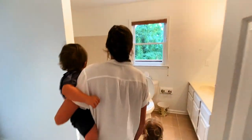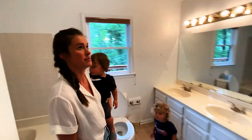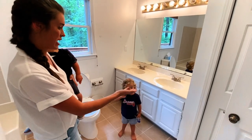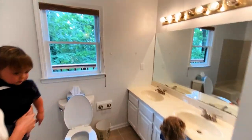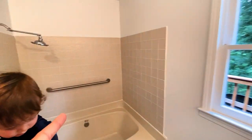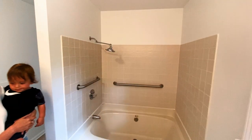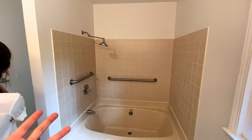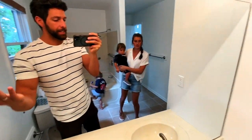Here's the master bathroom. All that changed in here is the paint and the cabinets. Painting the cabinets and walls made a really big difference. We wanted to redo this shower to make it like glass and everything, but for our first renovation the cost just started getting a little too much, so we just left it as is.